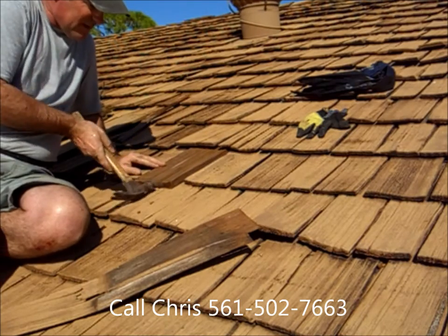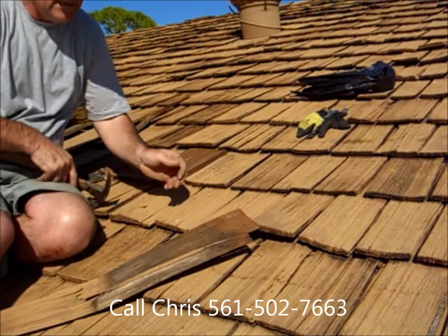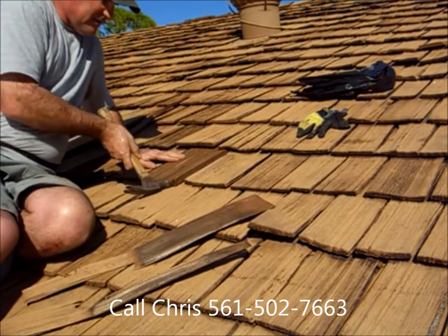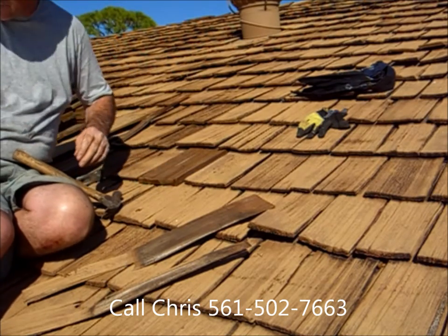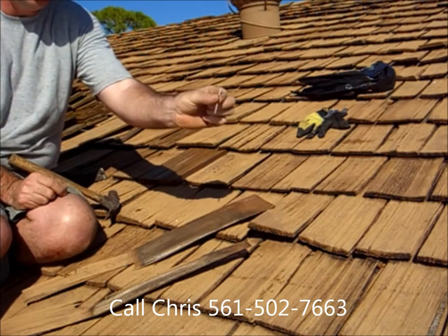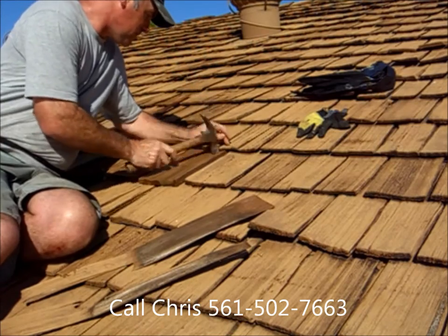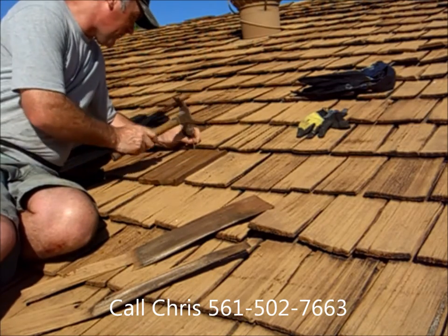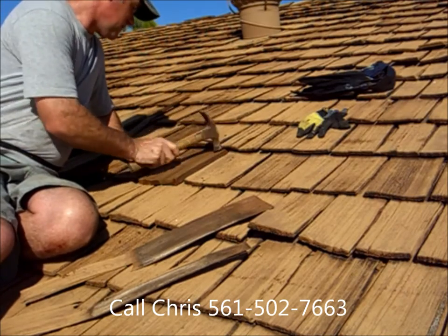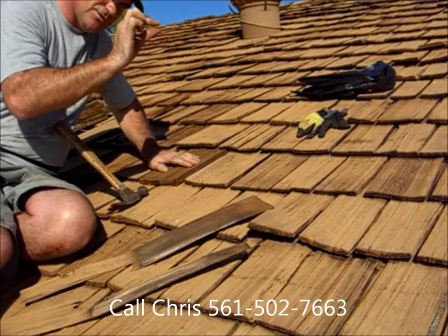There we go. You can feel that it's going into that upper row level of nails, wedging into those nails about that far. We want to leave the shake a little bit short and get some number 7D galvanized nails. We need two nails, one on each side. Then we want to tap — don't put the nails in all the way, just almost there.